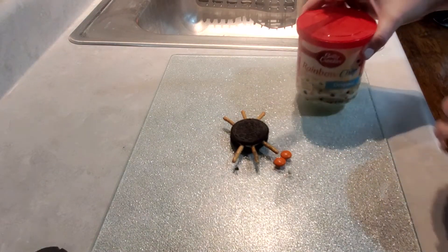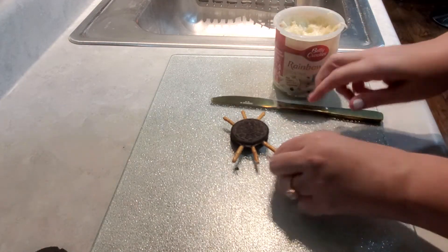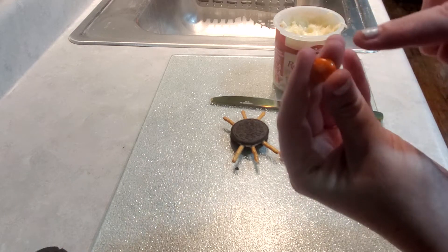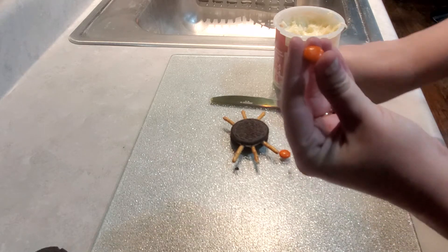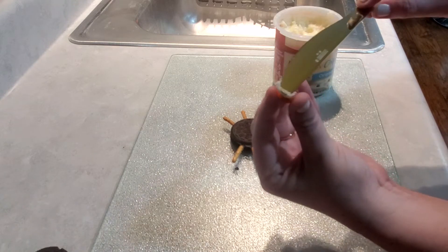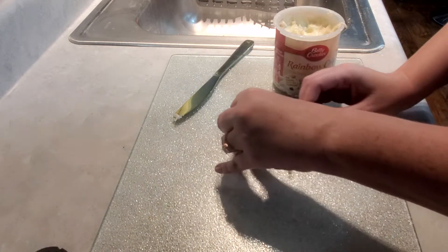Now for the eyes, get two matching M&Ms — unless you want your spider to have two different colors, whatever you desire. I chose orange because it's Halloween-themed. You're going to place a little frosting on the side that shows the M so that the M is not showing in the eyes, and then you just place it on the Oreo.